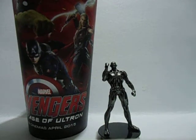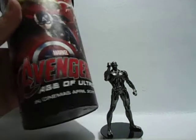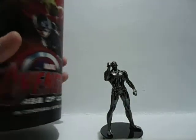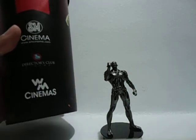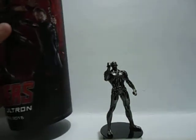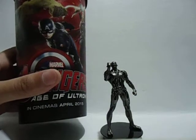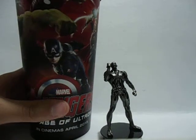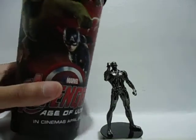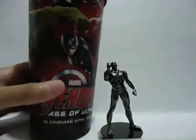Hello YouTube, today I'm going to show you another item from the Avengers Age of Ultron franchise. I got this from SM Cinema at their Snack Time. I got this for 219 pesos — that's the price if you have a beverage with it. If you don't have any beverage, it's 170 pesos.